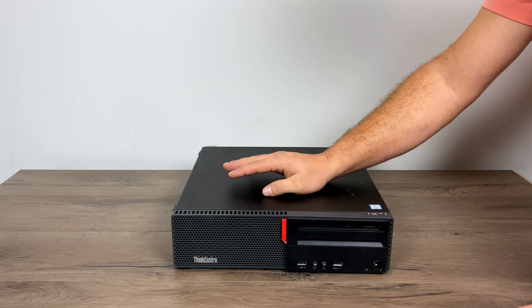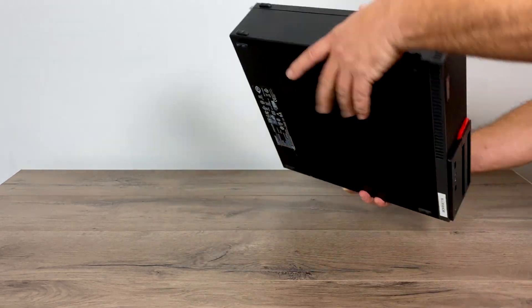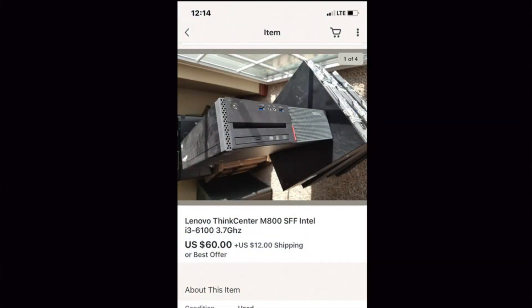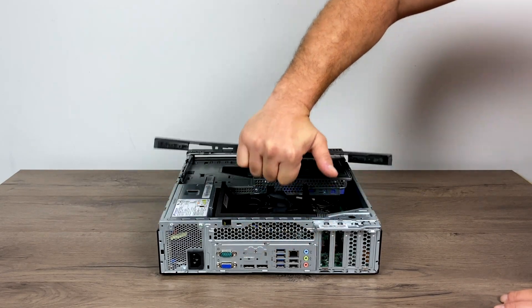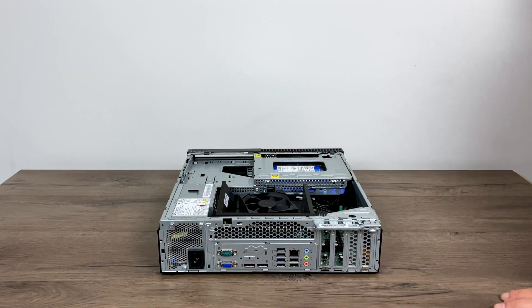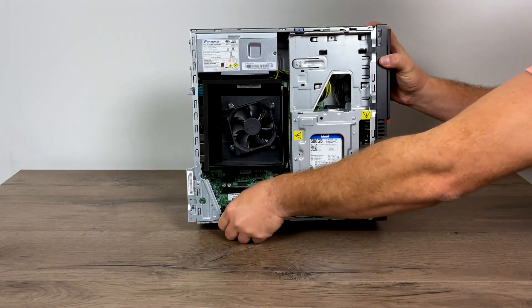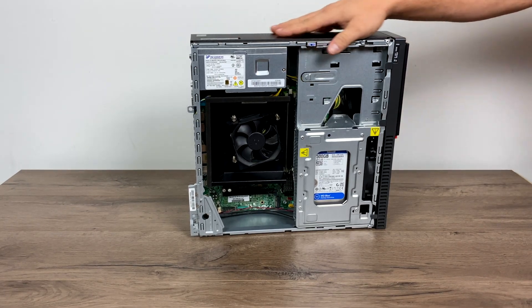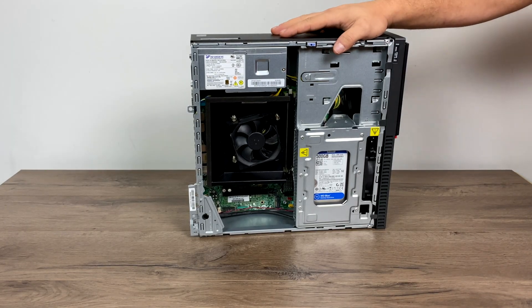Before we get started, I just want to give a little backstory on this PC. A few months ago I made a video on this same desktop. I picked it up on eBay for a friend — it was $72 shipped, no DVD drive, no hard drive, but it does have the i3-6100 and 8GB of RAM. I installed Android x86 on it, gave it back to my buddy, he used it for about a month, then it sat around for a while. I talked him into selling it back to me — I gave him 80 bucks for it and I think it's well worth it.